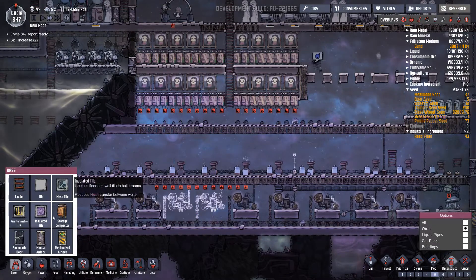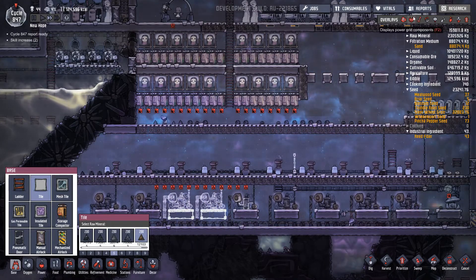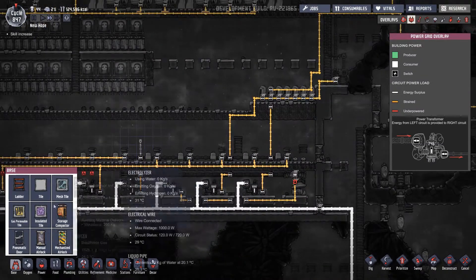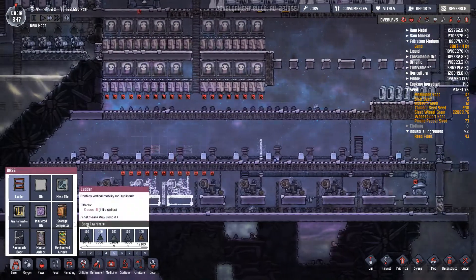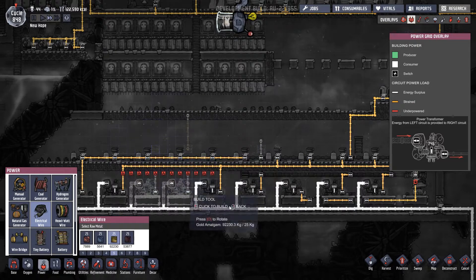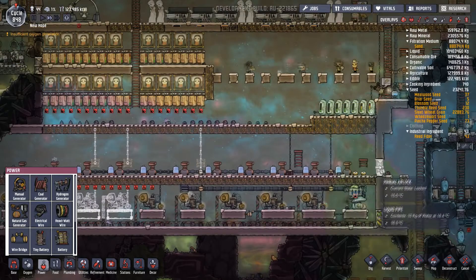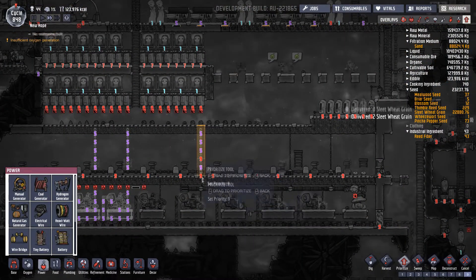The idea is to remove these wires here so that this one can power this circuit, and then we can actually get these running up. We've got this circuit here that also needs to be sorted — we're going to have to put some ladders in preparation and more wires. We're going to take those up through there and leave that one just running on this little circuit on its own for the time being.